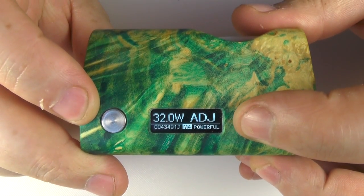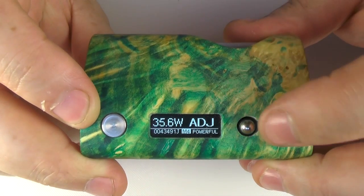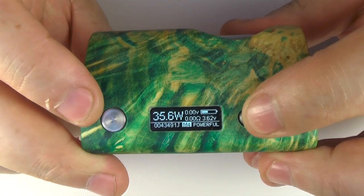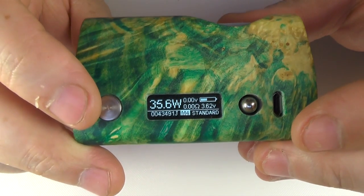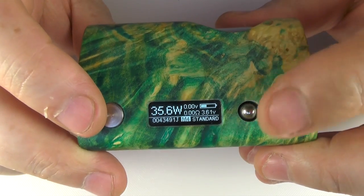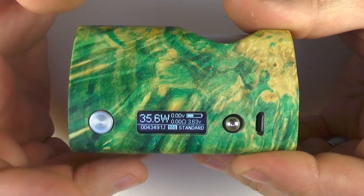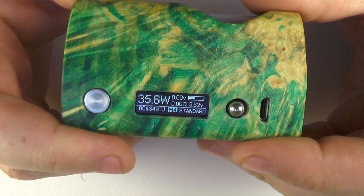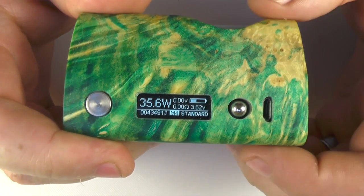Just pushing down on the button and then I can move up and down and adjust my wattage, and you can get through the whole thing. The navigation is actually very, very similar to the SX 350 Jive II — you're just using the one control knob. It does have temperature control and all that kind of stuff. You can connect it to the XS SXI software on your PC and it is a 75 watt device.